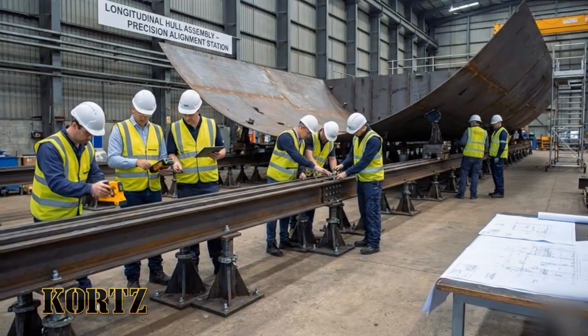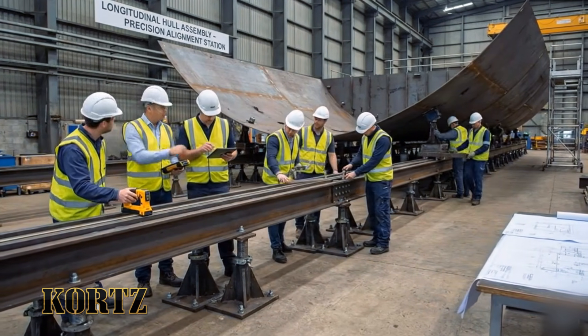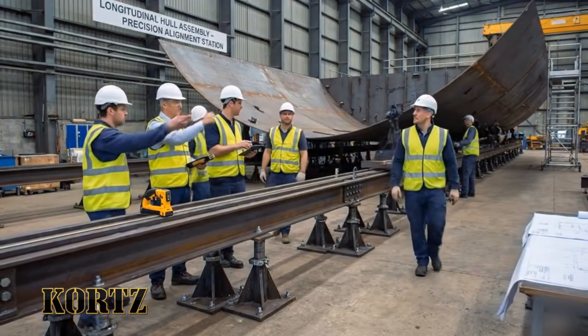Cross-reference the laser readings with the tablet data. Data confirms stability on the longitudinal supports. We are good to proceed.